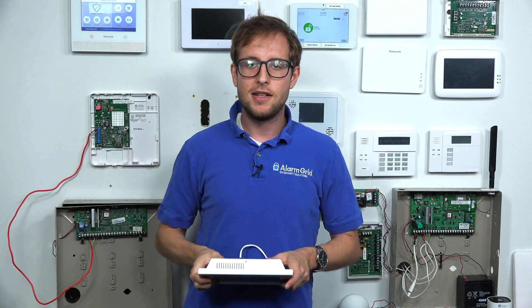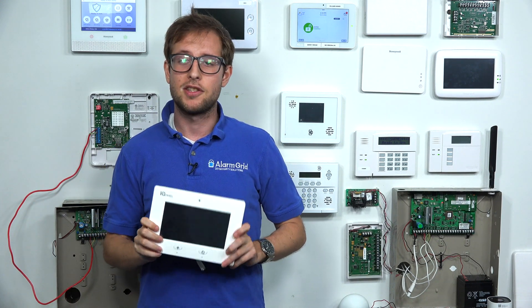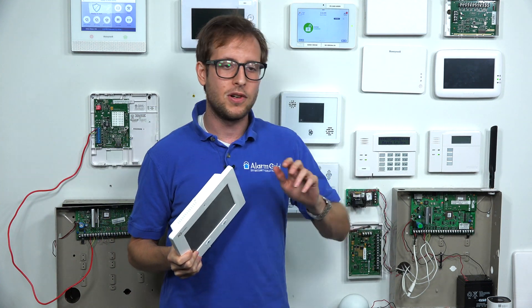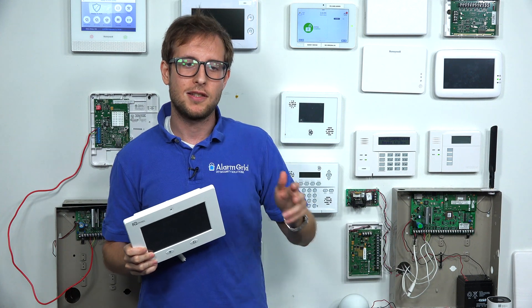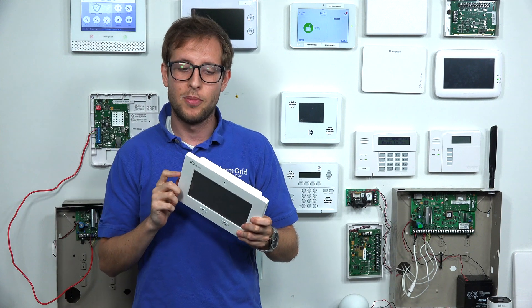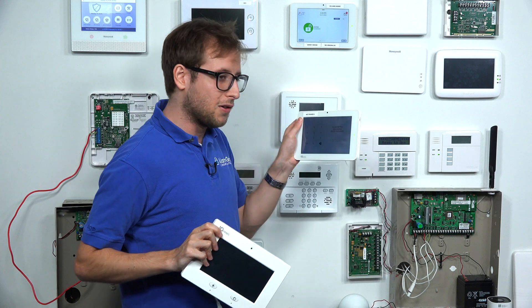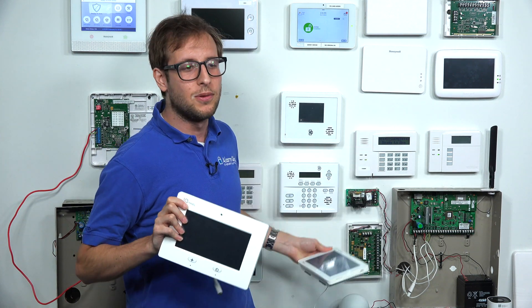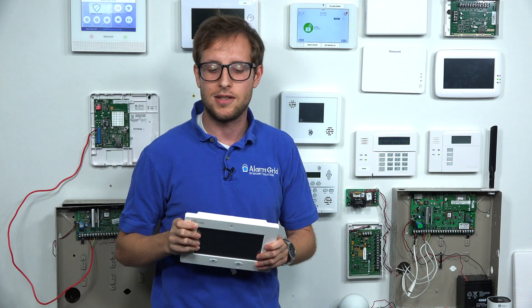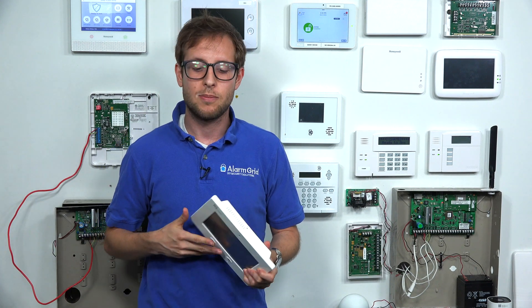Another thing to keep in mind: the original Qolsys IQ Panel has built-in Z-Wave, but it's just standard Z-Wave — you're only going to get the standard Z-Wave hops. You won't be able to take full advantage of Z-Wave Plus devices. You can use Z-Wave Plus devices with the original IQ Panel, but they're only going to operate as standard Z-Wave devices. If you have the IQ Panel 2 Plus, you'll get the full benefit of Z-Wave Plus for smart home automation.